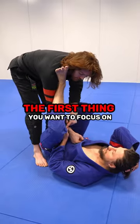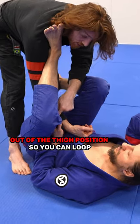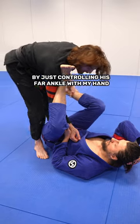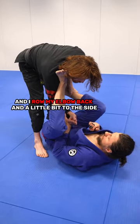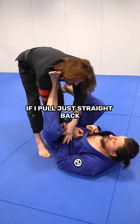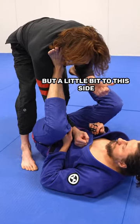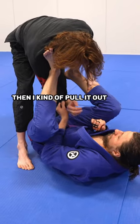So the first thing you want to focus on is actually getting their fist out of the thigh position so you can loop. I do that by controlling his far ankle with my hand and rolling my elbow back and a little bit to the side. If I pull just straight back, his fist will catch his own thigh. If I go back but a little bit to this side, then I kind of pull it out.